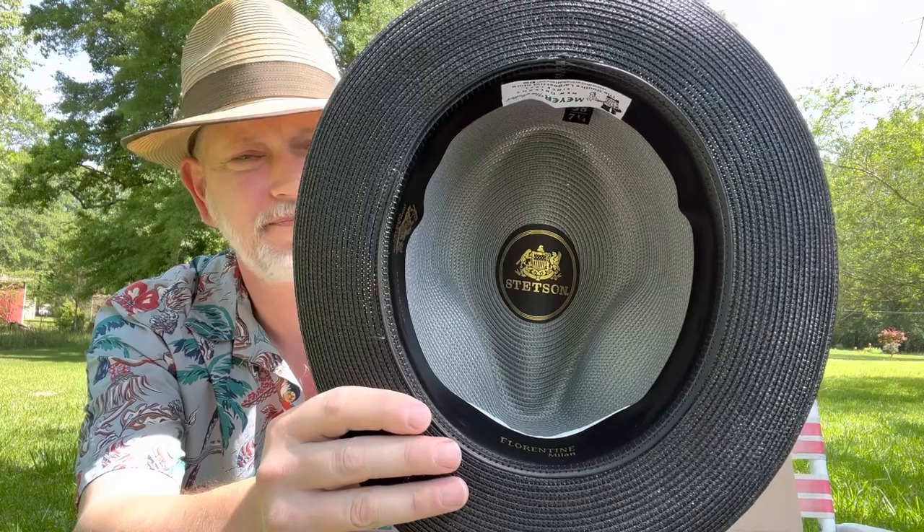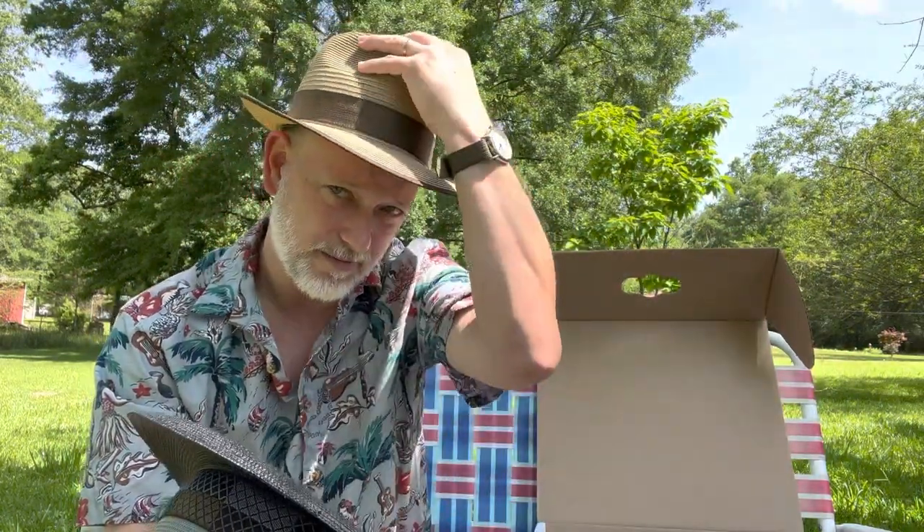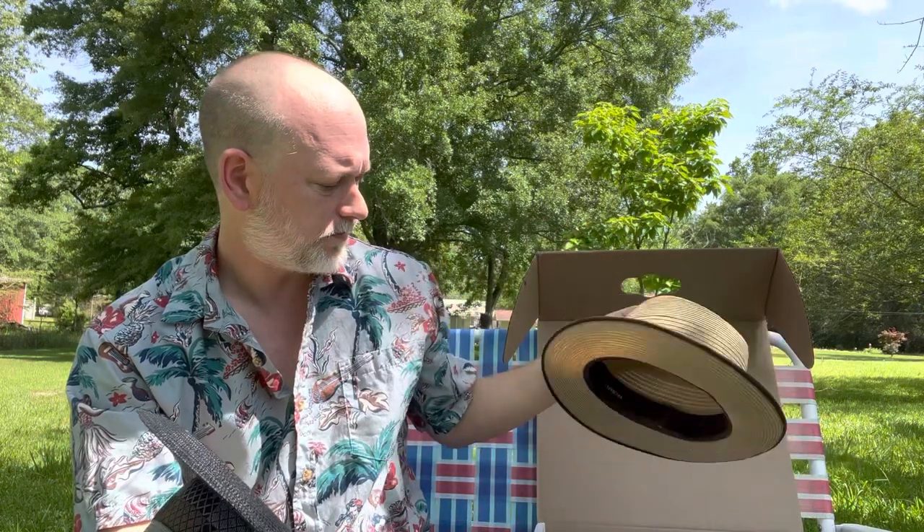It's my first Stetson, so I'm excited about it. Get to show you my bald head — take off the Capricorn, which I love by the way. I love that Capricorn, it's nice.